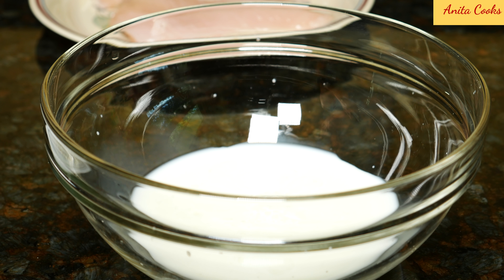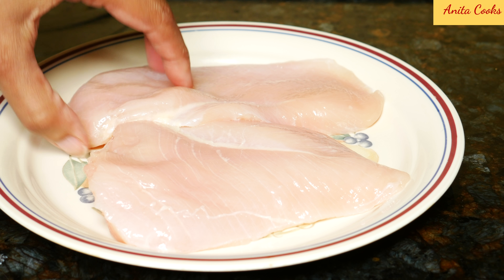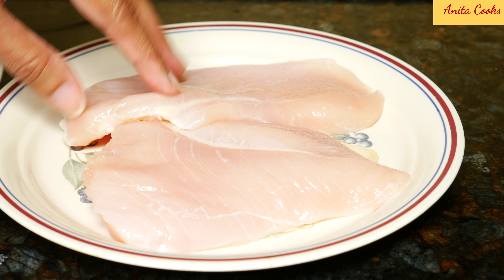Hi guys, today I'm going to show you how to make a crispy chicken sandwich. You can use boneless skinless chicken breast for this recipe or boneless skinless chicken thighs. If you're using chicken thighs, just cook them for a few minutes longer. I've put all the ingredients in the description below.